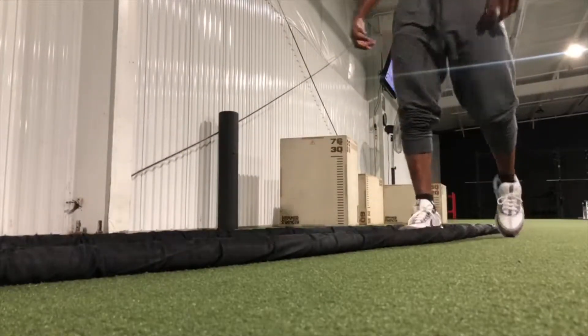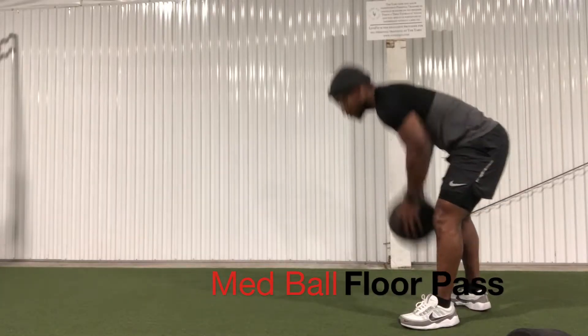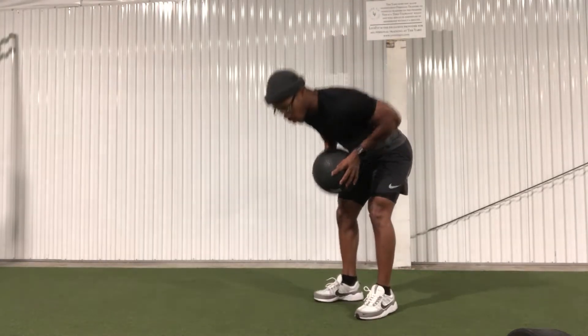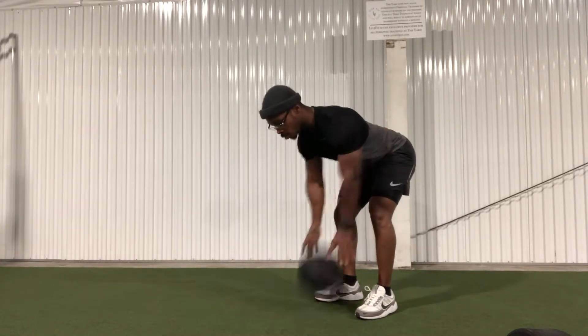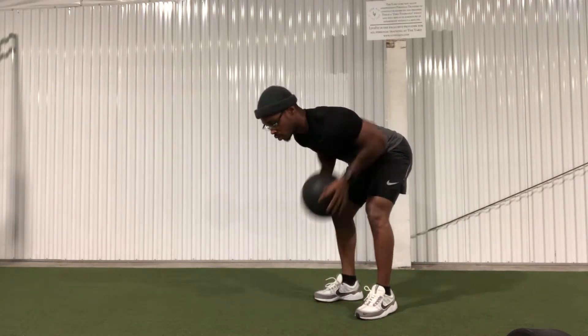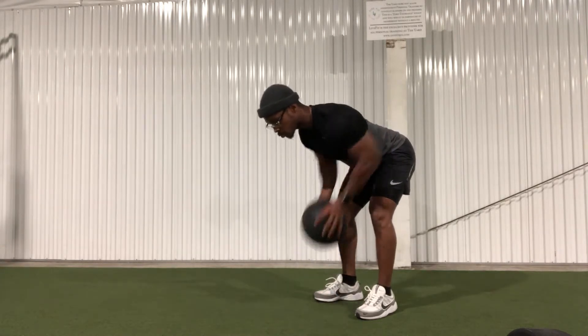First up, we have the med ball floor pass. This is going to be good for increasing your heart rate. You want to make sure you contract and brace the core and keep the spine neutral, as you see here. Start with the med ball close to your torso with your elbow back, drive the ball into the ground, and make sure you apply some force and complete the movement as quick as possible. You want to make sure we're challenging ourselves with this movement.